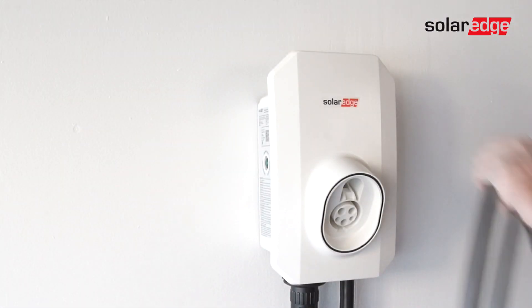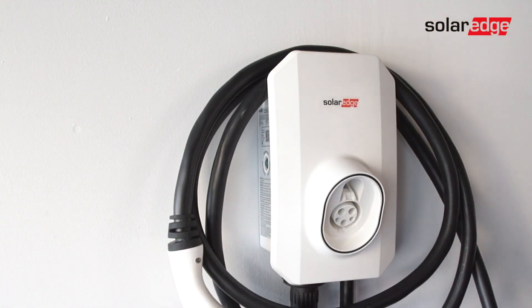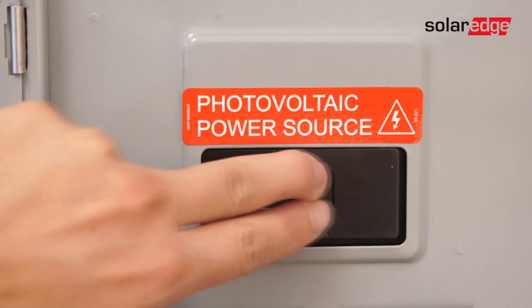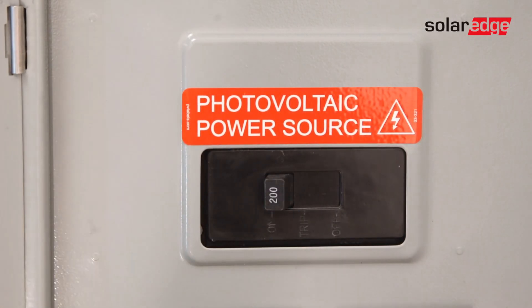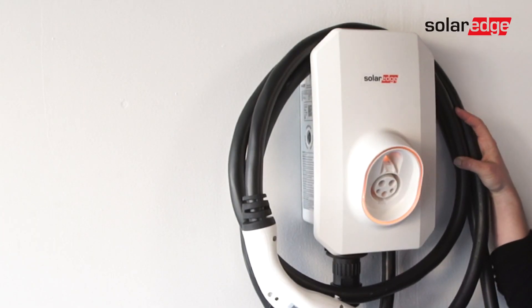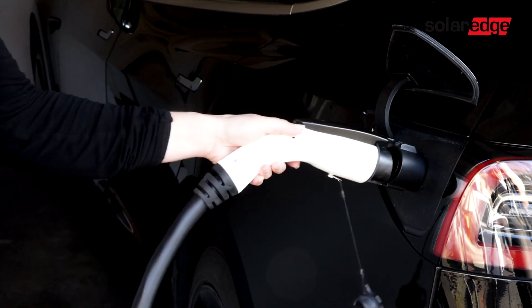Loop the Smart EV charger cable around the Smart EV charger. Now that we are installed, let's turn the electricity back on in the house. Confirm that the Smart EV charger is ready for charging by noticing the illuminating LED lights on the front. And you're all set — you are now ready to charge!